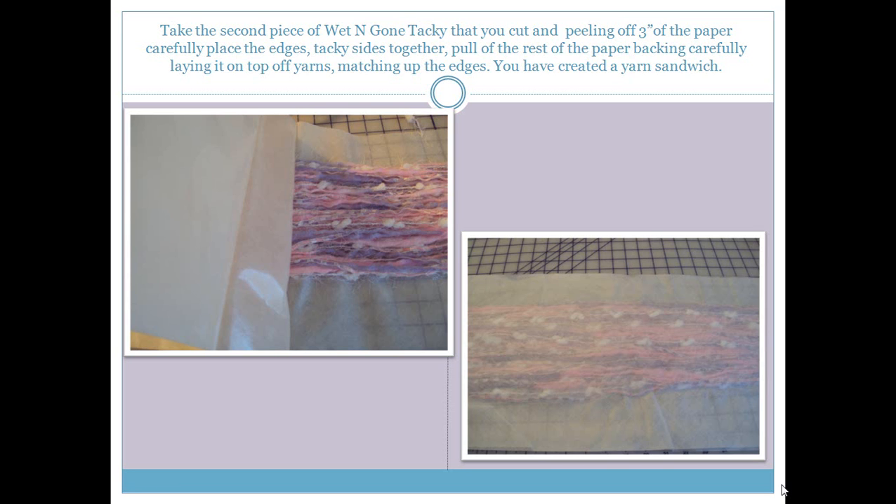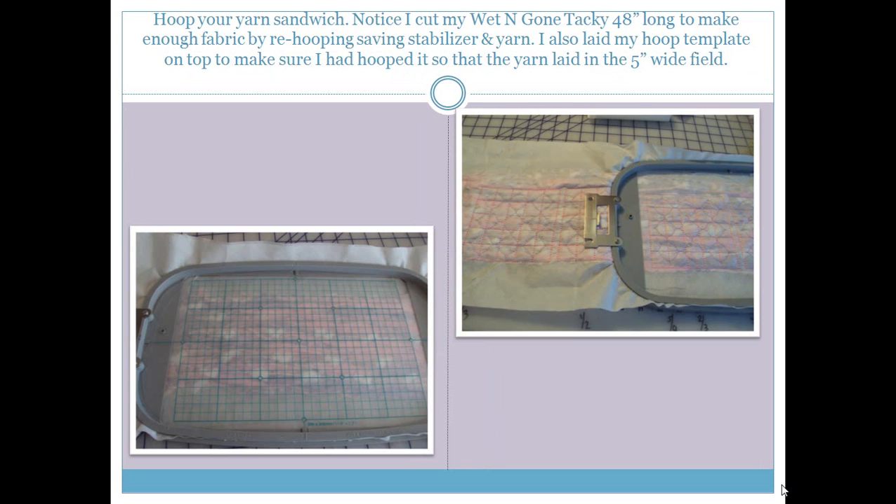We want that yarn encased between the 2 pieces, so stick it down very carefully, smoothing as you go and making sure it's stuck down around all the edges. Once we have done that, we are going to hoop our yarn sandwich. I cut mine 48 inches long because I wanted to create about a yard of fabric for the dog coat, so I could re-hoop as I went along and cut them apart later. I also put my template on top after hooping the yarn sandwich to make sure the yarn was centered nicely in the hoop before taking it to the machine.